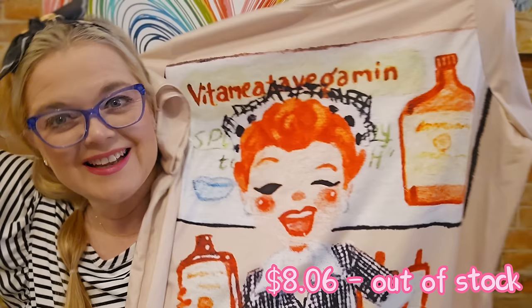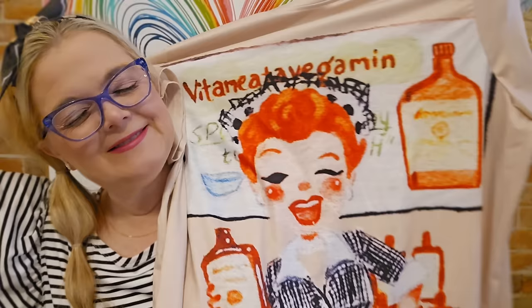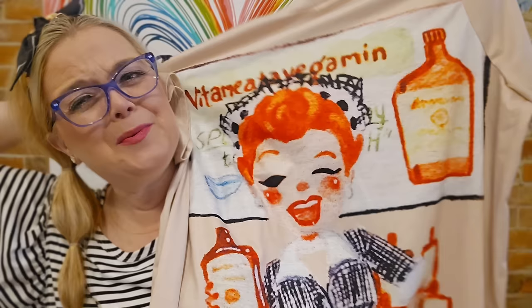This next t-shirt I love so much. It's got that shiny cotton feel we talked about with leggings, but look — that's Lucille. 'Do you pop out at parties? Are you unpopular? Well, I've got something for you right here in this little bottle — Vita Vitavegamin.' Iconic! And it's double-sided. I loved it, so we're going to try that on.